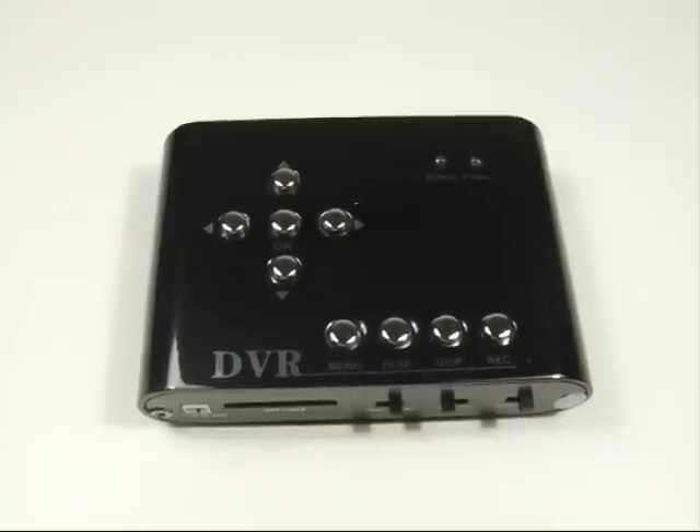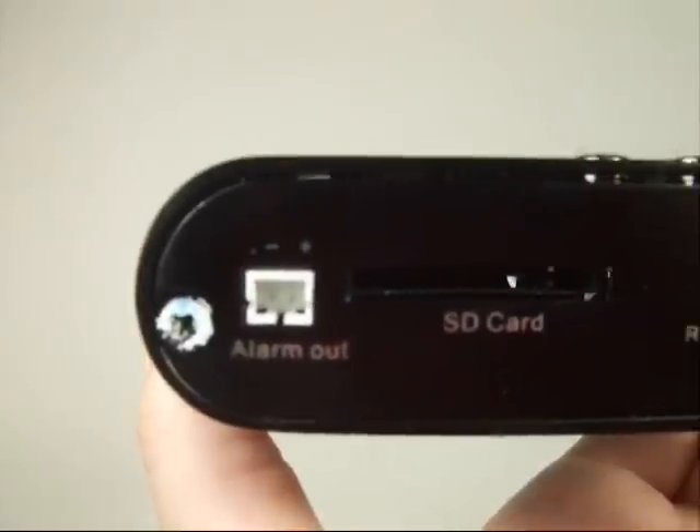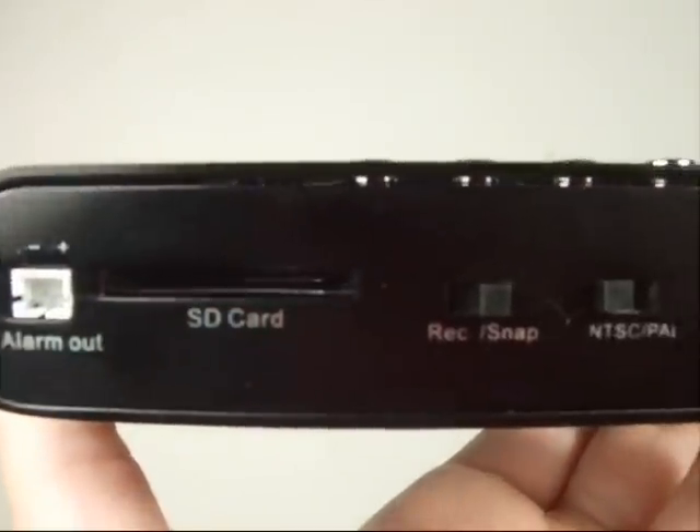The DV100 is also a motion detect recorder, so you can record only when there is movement in view of the cameras. This makes it so that you do not waste the space on your SD card.